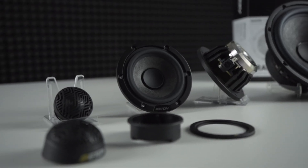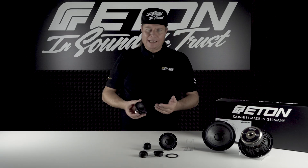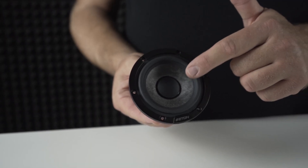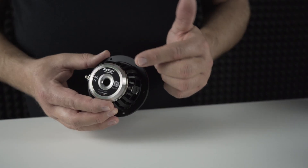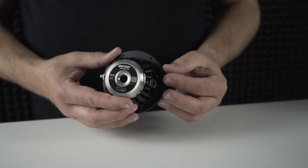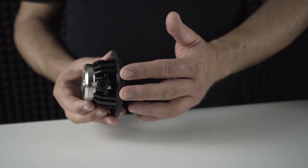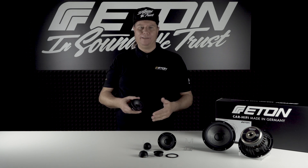In addition to the Grafit 16 and Grafit 28, there is also the Grafit 80, an 80 mm 3-inch mid-range driver. It also features the unique carbon fiber cone technology. Thanks to the powerful 4 ohm neodymium motor with core ball, the Grafit 80 has an installation depth of just 39.3 mm. It offers a natural-sounding voice reproduction with incredible brilliance and allows the tweeter and woofer to merge even better with each other.